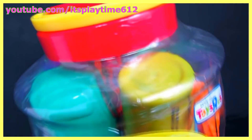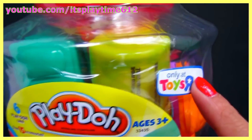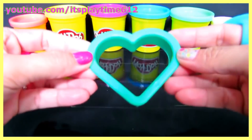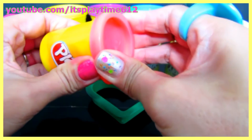Hey guys, it's playtime! Today we have the Play-Doh Big Barrel Play Set from Toys R Us. Let's open it up! First, let's start with the shapes, starting with a heart using pink Play-Doh.